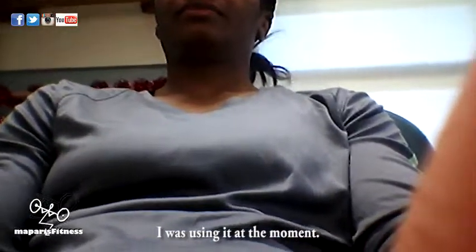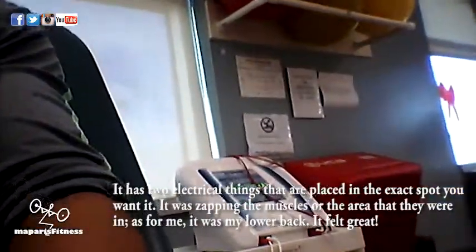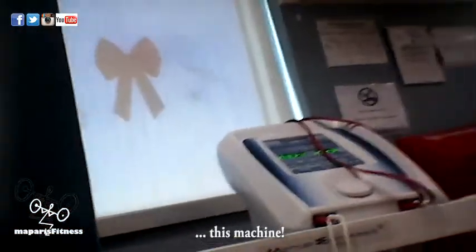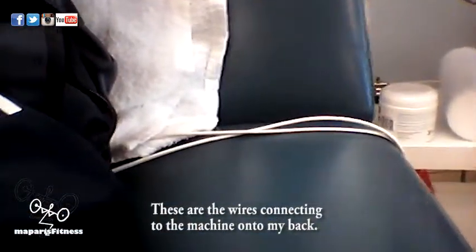Here is another clip — it's not the same day, even though I'm wearing the same shirt. I went to physical therapy for my lower back, for my sciatica. Since there weren't that many people there, I took my phone out. I wanted to show the machine — I think I've mentioned it several times, either in my Instagram or elsewhere. This is the machine; it has those electrical wires that connect to the machine and they put them on the area of your body that you want to treat.